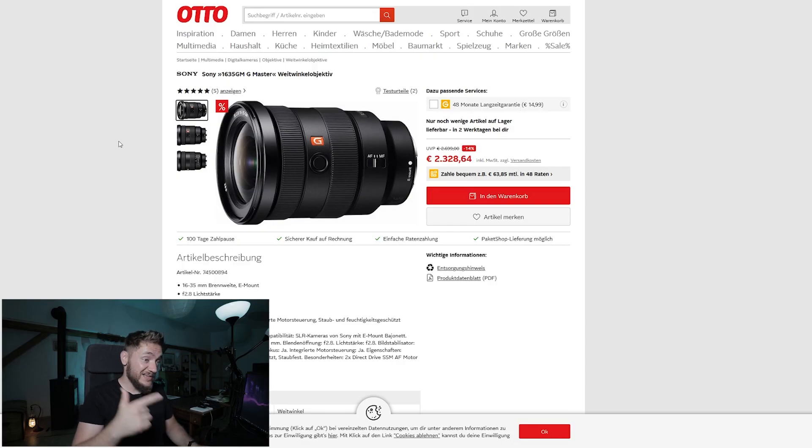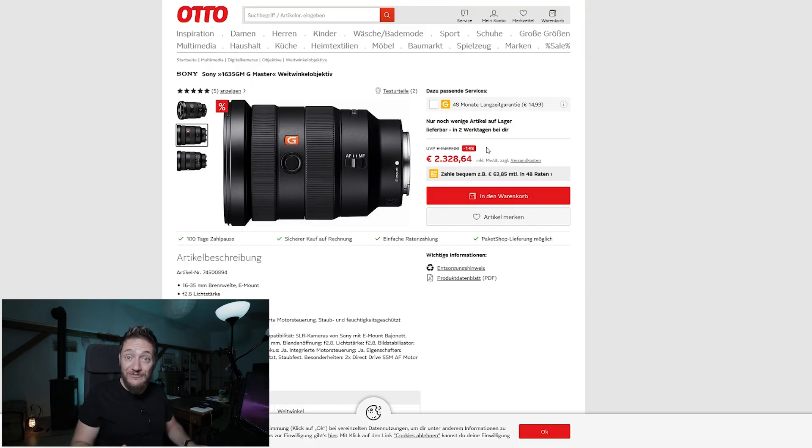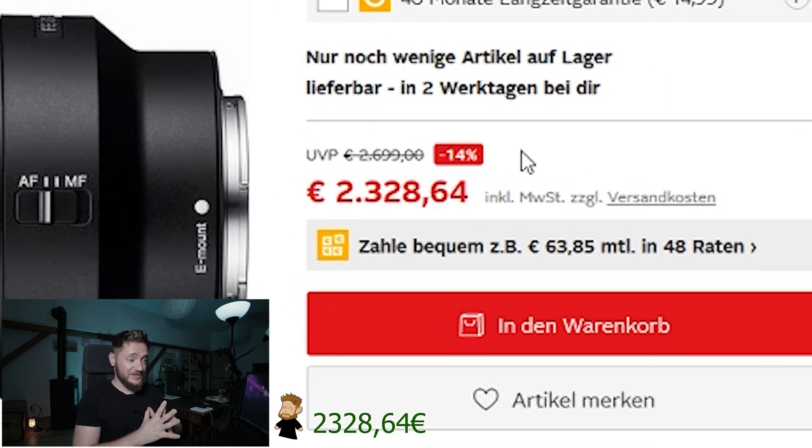The full frame lenses are just another very expensive, heavy, chunky piece of equipment. Let's check out the G Master vlogging lens, because if you go with the A7S III you might as well go with the best vlogging lens they have, right? Looking at this online distributor, that lens is on sale — you can save 14 percent. That lens is still 2328 euros and 64 cents. Adding that to the 4200, we're looking at around 6500-something euros.